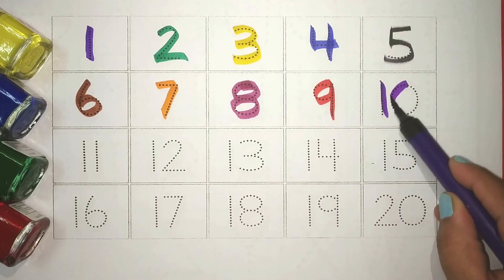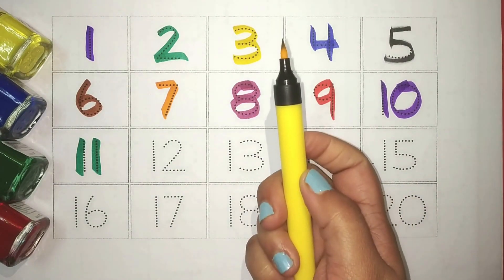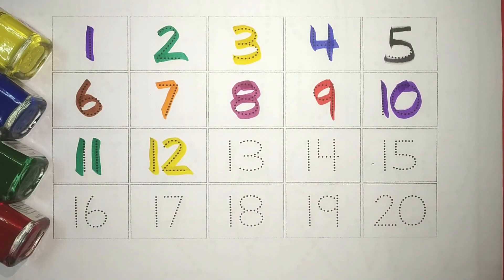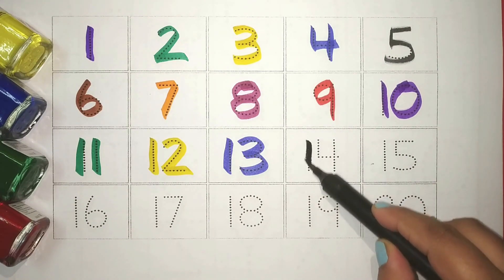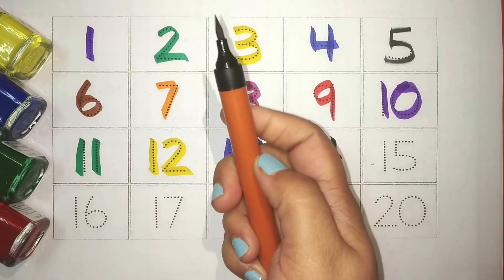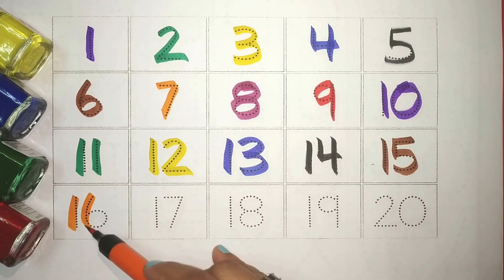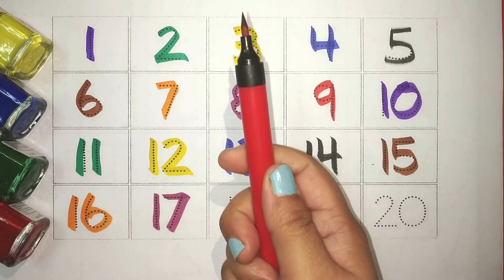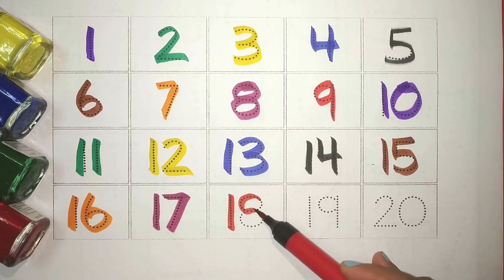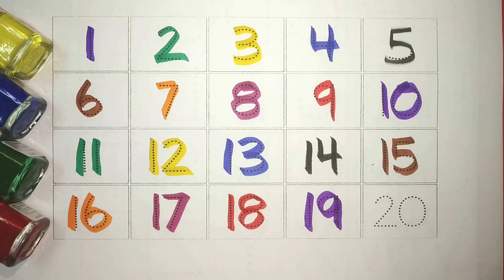Purple 10, Green 11, Yellow 12, Blue 13, Black 14, Brown 15, Orange 16, Pink 17, Red 18, Purple 19, and Green 20. Let's revise.